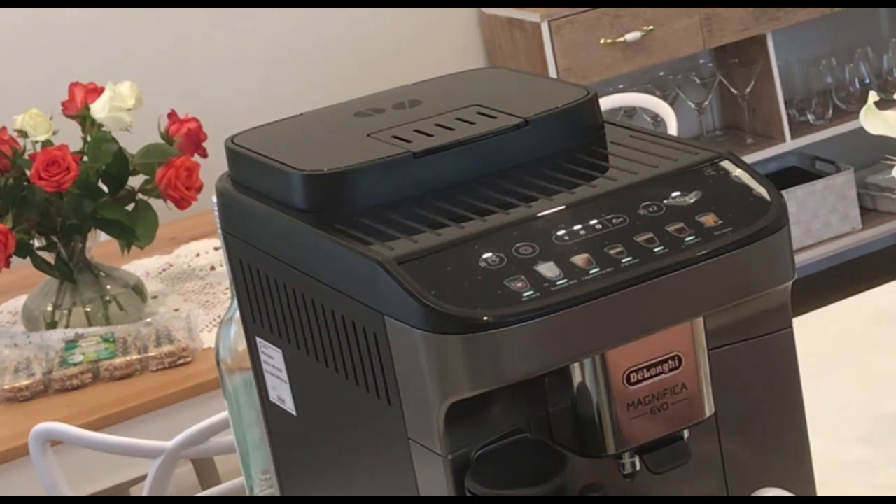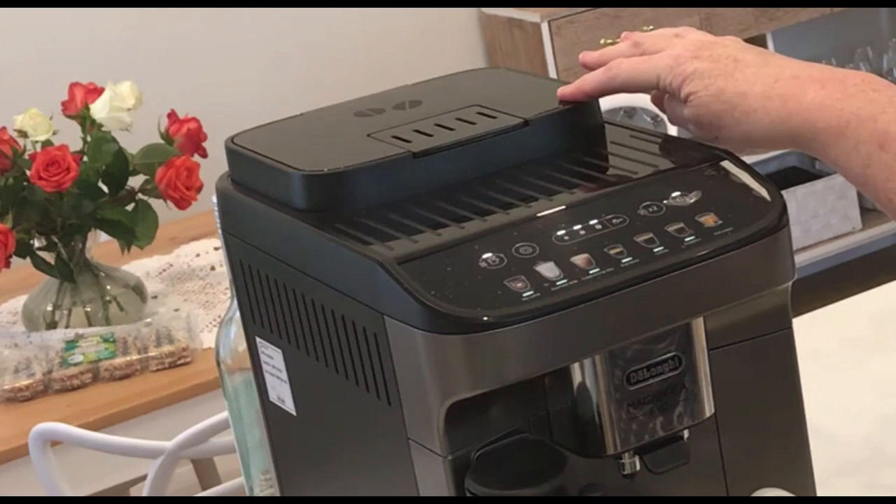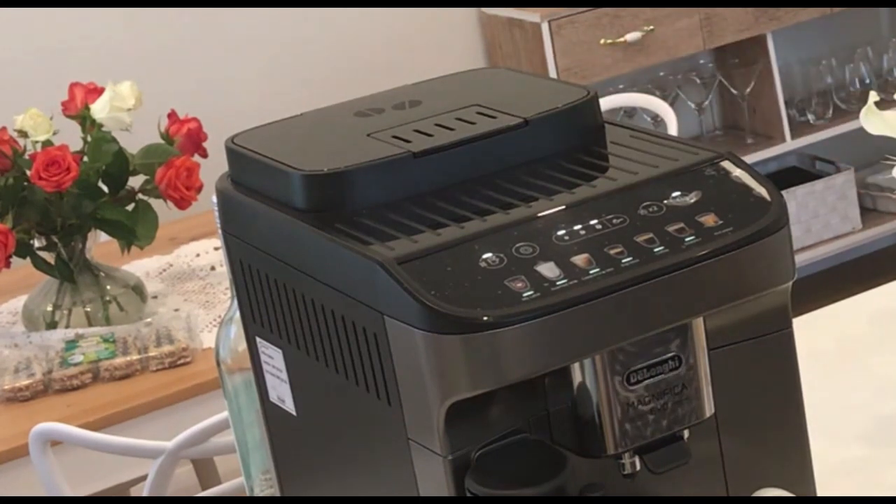The more difficult way is to change the grinder setting. I haven't attempted that yet because the manual says it is set for optimal coffee when you get it. I've also read that over time you might need to adjust it — whether it's the grinder wearing in or whatever — but over time you might need to change it.